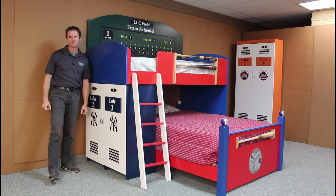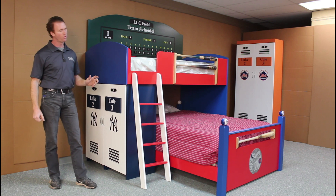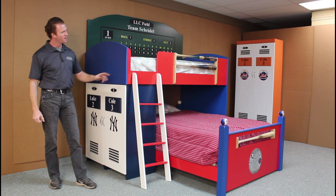Hi, I'm Chris with WWBeds Custom Furniture. This is a new bed that we just finished up. This is my baseball bed Style One. The Style One is characterized by the lockers on the end and a ladder to get up to the top. I have a Style Two that has a stairway that goes to the top.